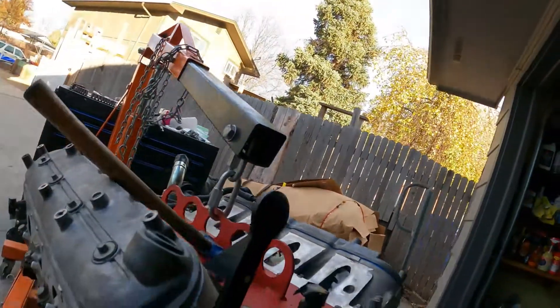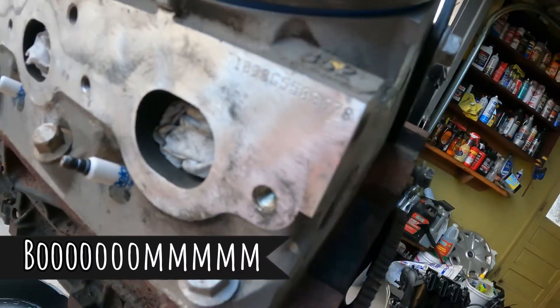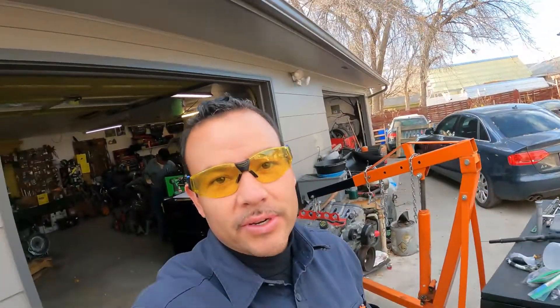We had a successful extraction - we were able to get that bolt out. Not too bad. So now we're going to get ready to mate the engine and transmission and start to test fit the engine and transmission into the truck and see what we need to do to make it all work.